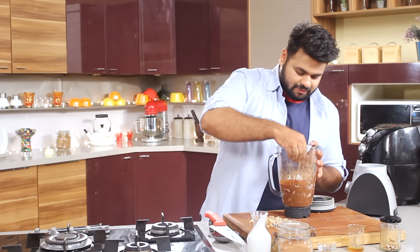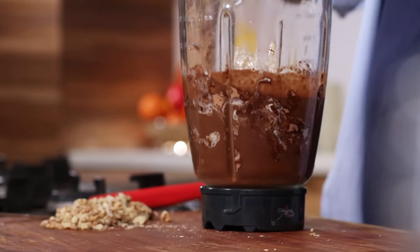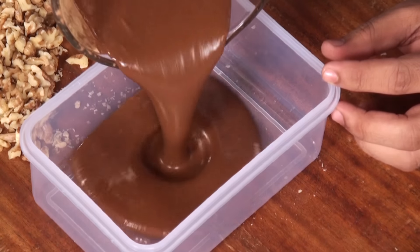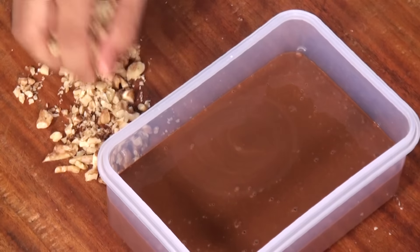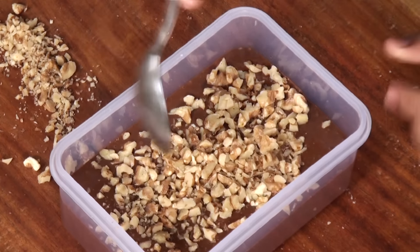Let's check the sweetness — perfect. Now you'll need an airtight container to freeze the ice cream. Adding a little more of these nuts for the crunch. Give it a mix.